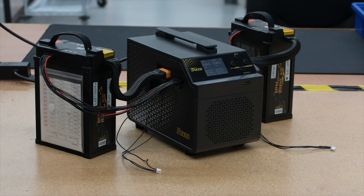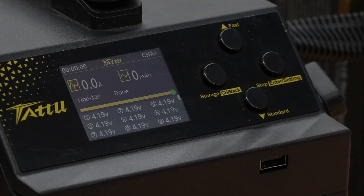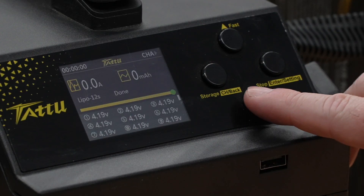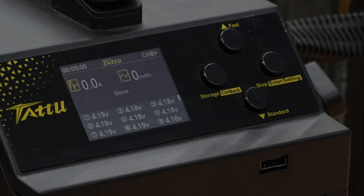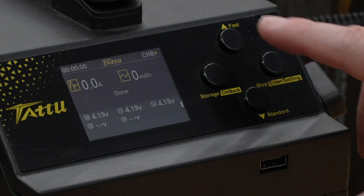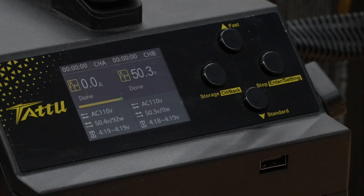Once the batteries are fully charged and the charger LCD screen indicates done or idle, it is no longer charging and it's safe to disconnect the batteries from the charger. Each 12S battery cell should be around 4.20 volts. Due to the natural hazard of LiPo batteries, we recommend that you do not leave the charging batteries on or near a flammable surface, charging overnight, or left unattended during charging. We recommend charging the batteries in parallel and never unplug the yellow battery cable from the charger while charging.